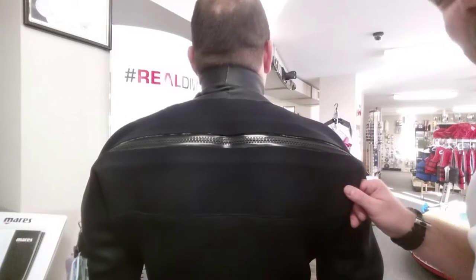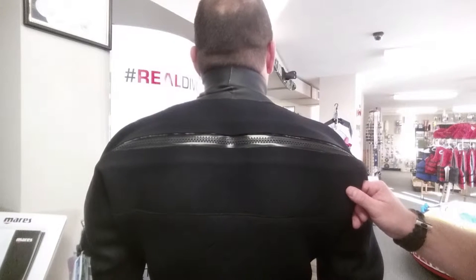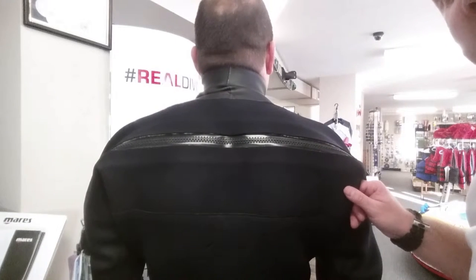You're going to notice there's quite a bit of play in the suit. Even with it being a neoprene suit, he still has plenty of room for undergarments. So let's take a quick look at the boots and the thigh pocket.